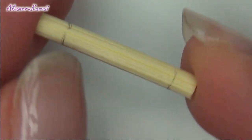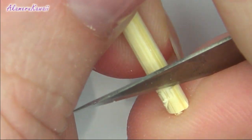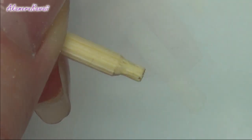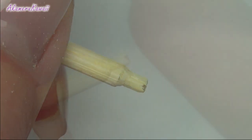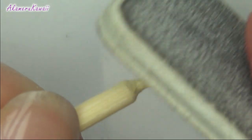Take a small piece of wooden stick and use a blade to carve the ends. Be careful not to cut your fingers. Finish it off by sanding the handles with a nail file or sandpaper.